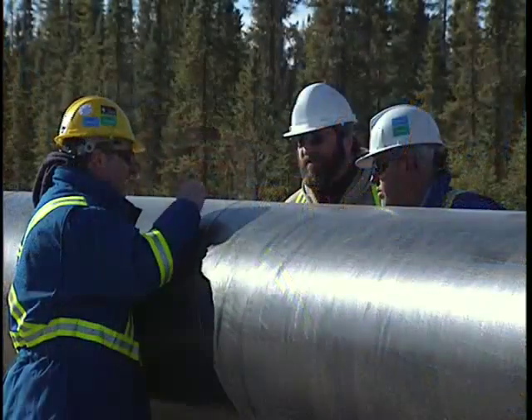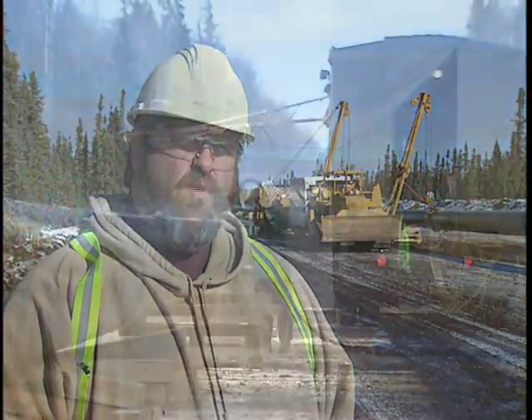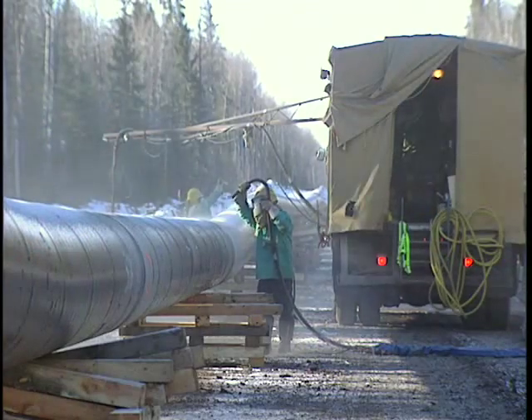Canusa's field technical support has been outstanding. They've helped with the training of the personnel and familiarizing us all with the qualities of the product. They've been a huge help, and it's gone well — they're a good crew, a good bunch of people.